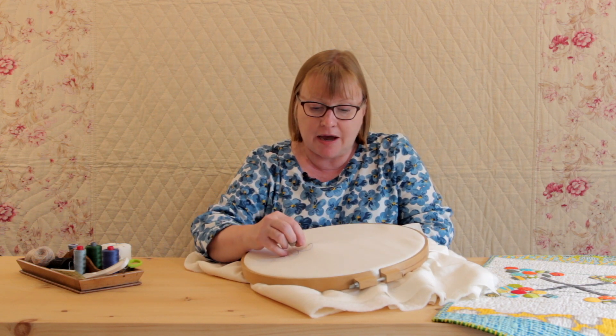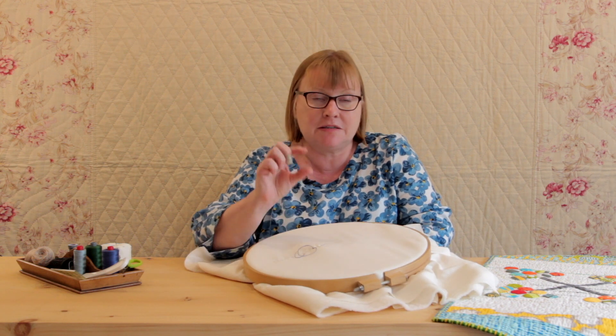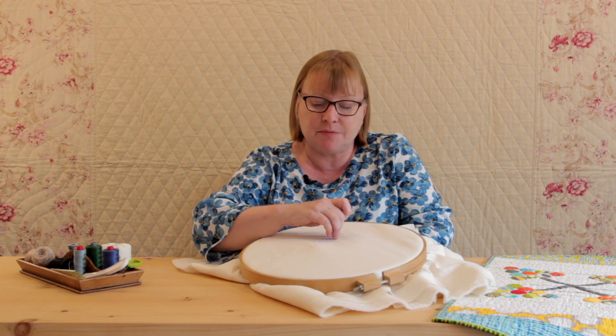You need to allow enough thread to do this, so don't wait until your very last inch because you won't have enough thread to make the knot.